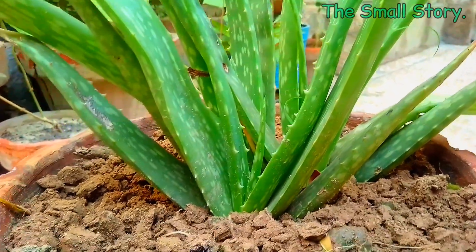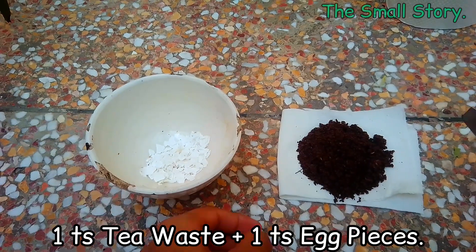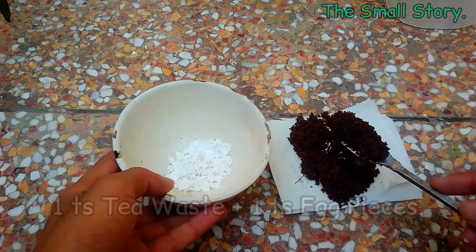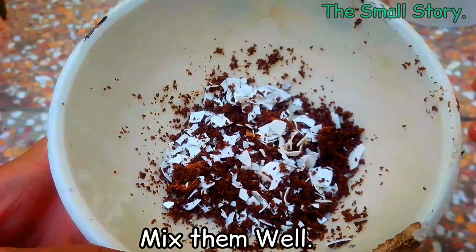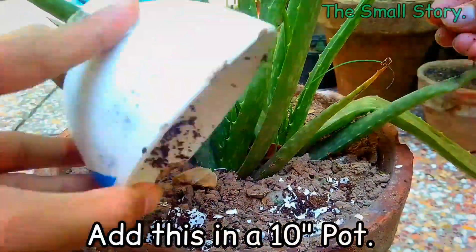I am using two fertilizers in solid and liquid form. For the solid form, I have eggshell pieces and dried tea waste — one spoon of tea waste and one spoon of eggshell pieces. Add this into a larger pot and mix it with the soil.